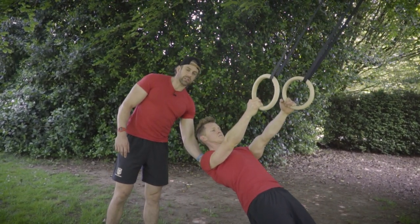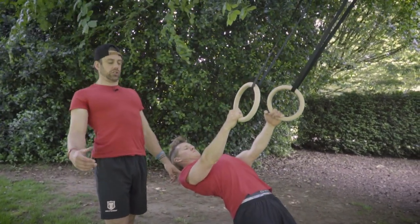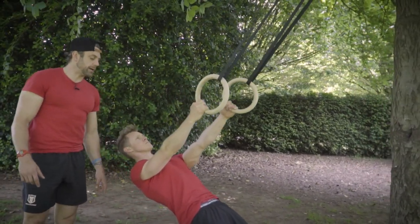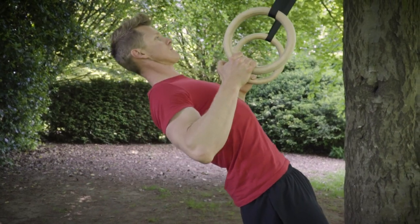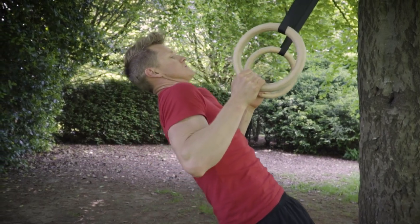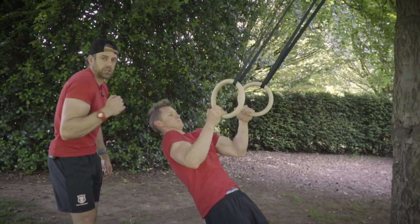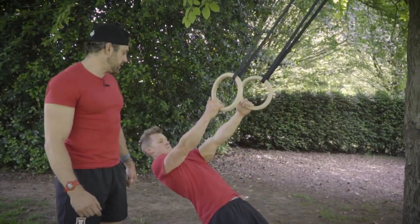From there, set the shoulder by squeezing the shoulder blades back — imagine pinching a pound coin between them — without losing midsection. Don't just squeeze the shoulders back and create an arch in the lower back; keep core and glute engagement together. Then drive the elbow back behind you to move towards your hand. The job is not to bring your hand to your chest — drive the elbow back to your side. That keeps the head of the humerus in a nice position rather than coming forward, so the shoulder stays securely in the socket.